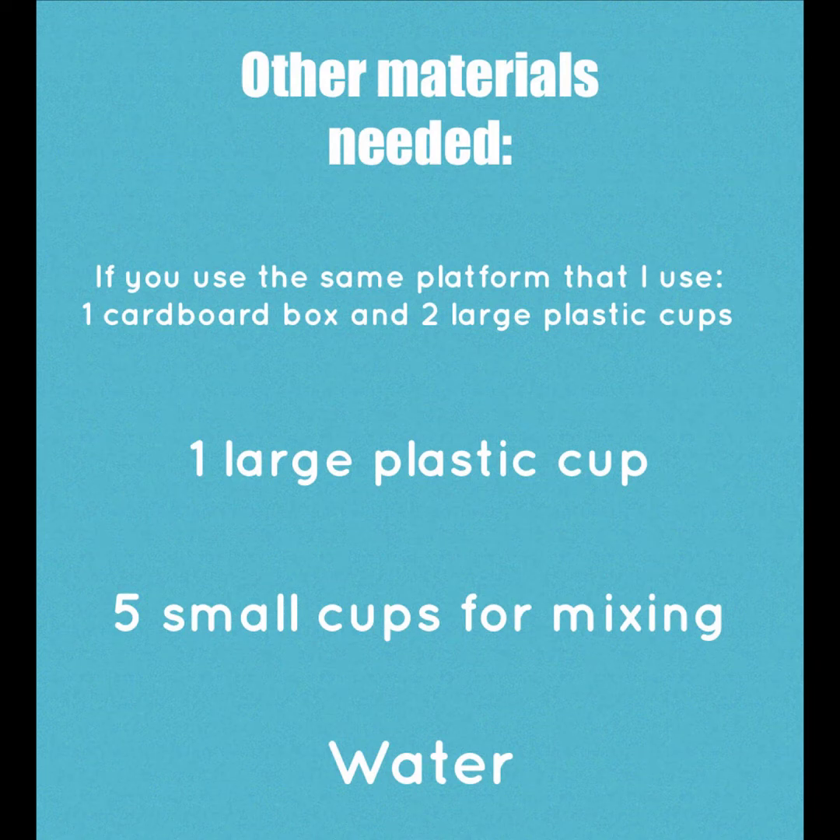The other materials that you will need are one cardboard box and two large plastic cups if you use the same platform that I use. You'll also need one large plastic cup, five small cups for mixing, and some water.